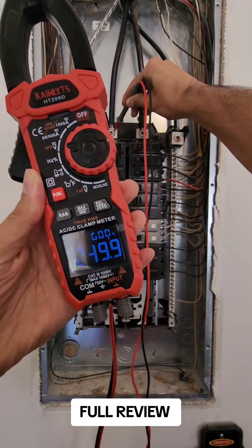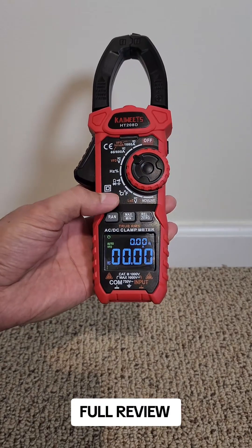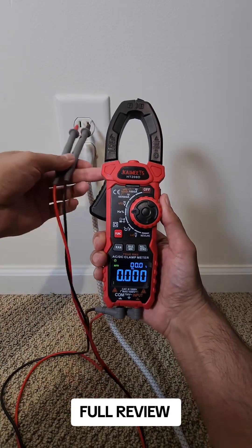It measures AC and DC voltages. With the function key, you can switch between DC, AC, VFD (Verified Frequency Drive), and Inrush. This one is for Frequency and Duty Cycle.